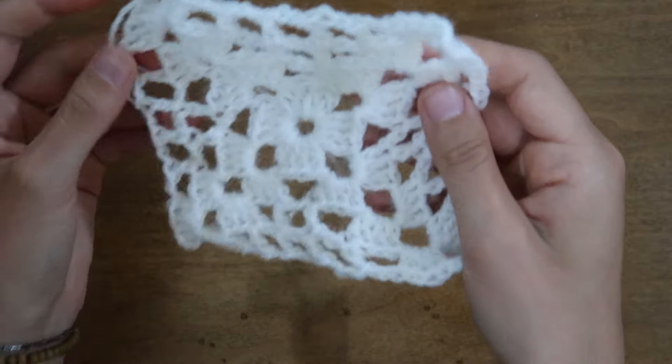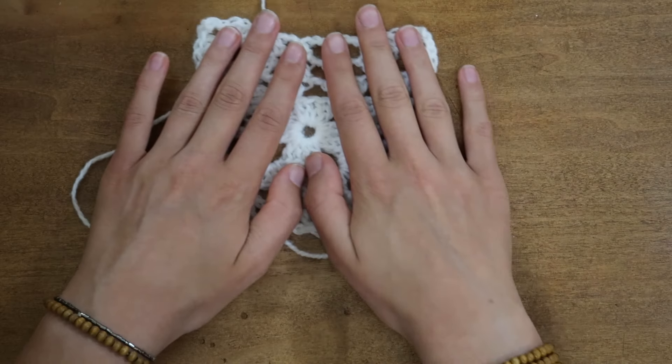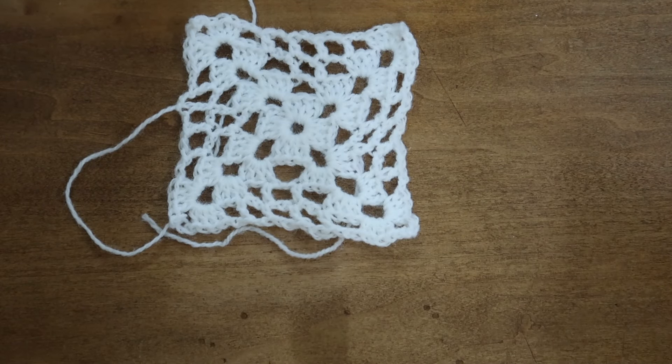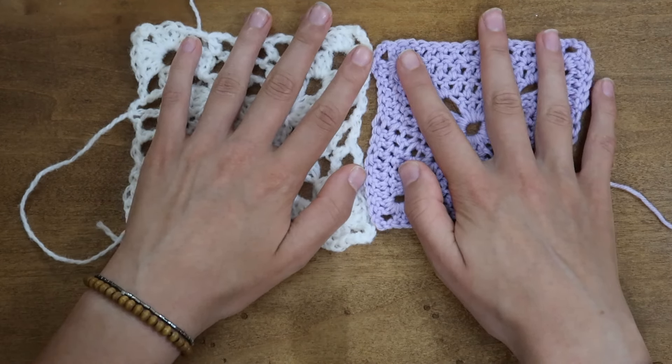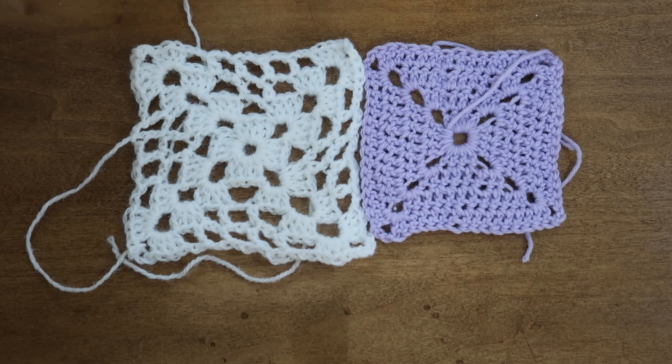Here is the completed granny square. This one is much lacier — very pretty and a wonderful contrast to the last granny square. I really like the way the two look side by side. These are our two solid granny squares for this pattern, and now we can start making all the fun, colorful squares.